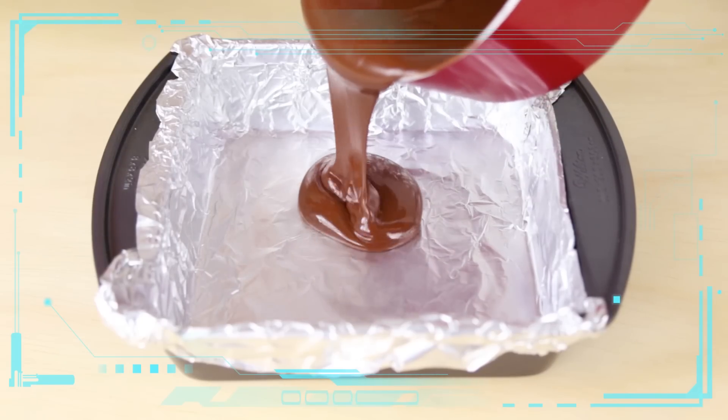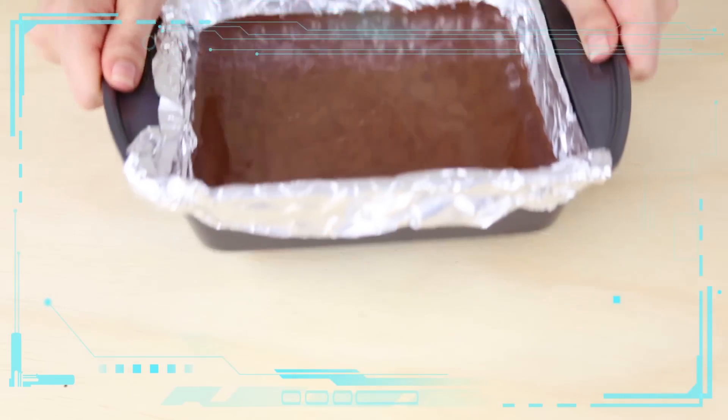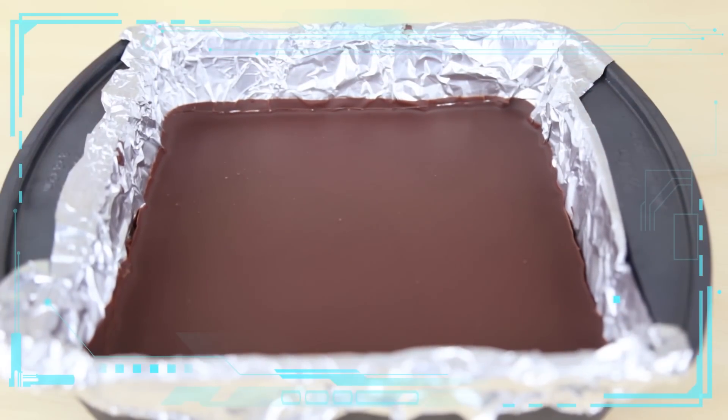Line a square baking dish with foil and pour in your peanut butter fudge mixture. Tap it down to get rid of any air bubbles and then transfer to the refrigerator for four hours or overnight. Remove from the fridge and it should be nice, solid, and smooth.